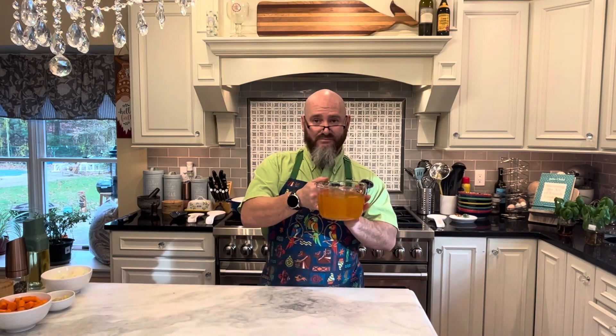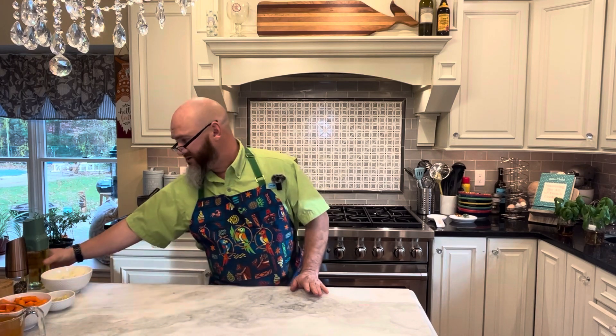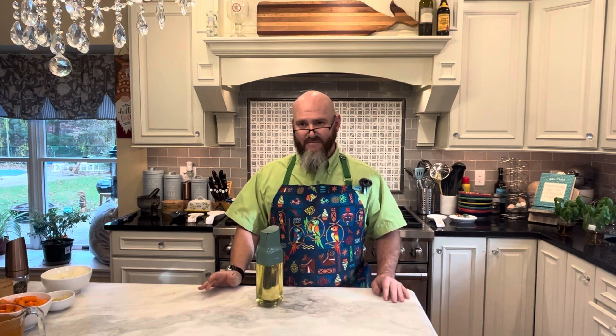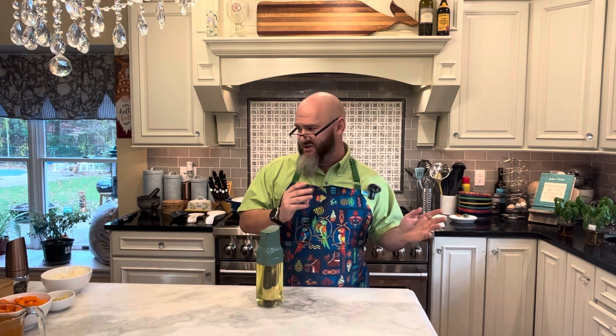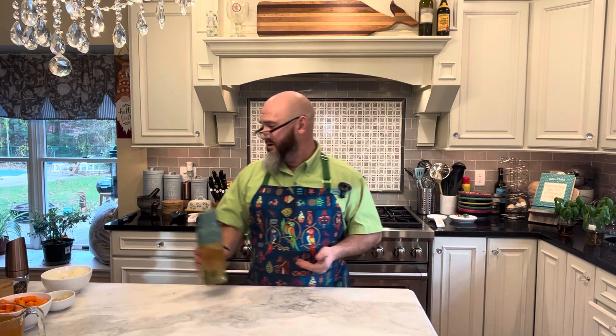Then we have three and a half cups of vegetable broth and olive oil — it'll be two tablespoons. You could do one tablespoon of butter and one tablespoon of olive oil, but since this is basically a vegetarian dish, I'm just keeping it vegetarian across the board. Then salt and pepper. We'll talk at the end about what kind of garnishes you might want to put on, but that'll be after we're done making the soup.